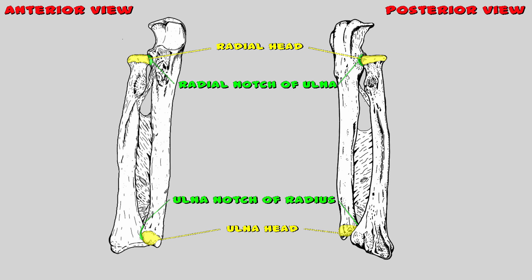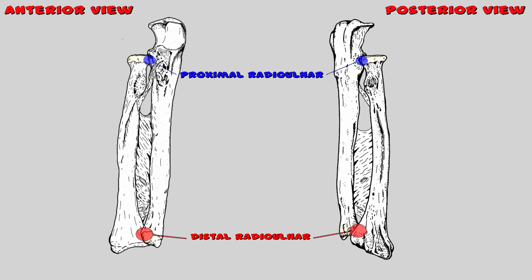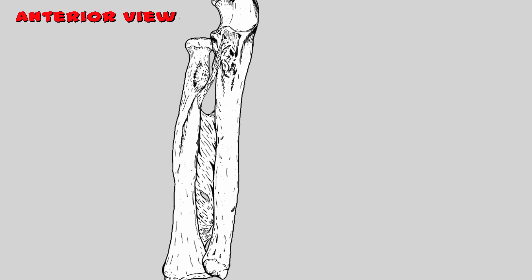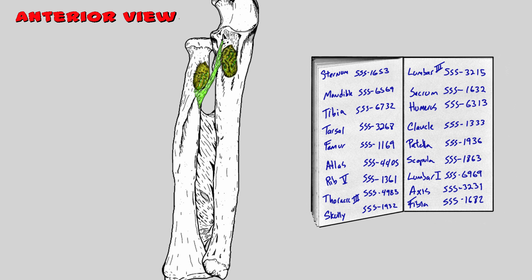Notice that each bone has the notch directly across from the opposite bone's head — that is where each bone articulates its head. One time the radius touched one of those tuberosity toads that hop around. If a tuberosity toad touches you, you can literally grow a tuberosity, which is an area of rough surface that forms on the bones.